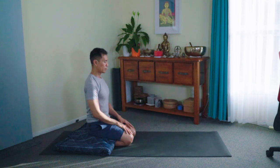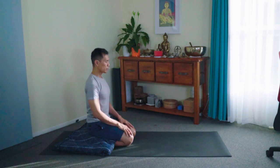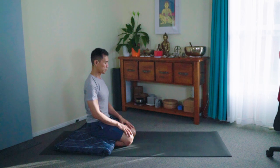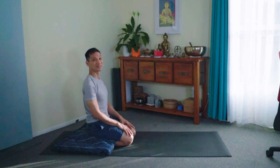Just breathe. You may do some visualization — like you're breathing from the tail to the brain. There's a suspension at the top, and then exhale and soften. Breathing in, breathing out. Good.